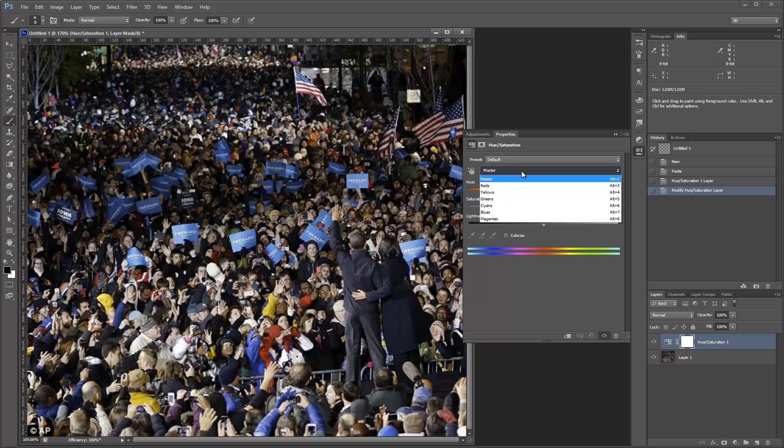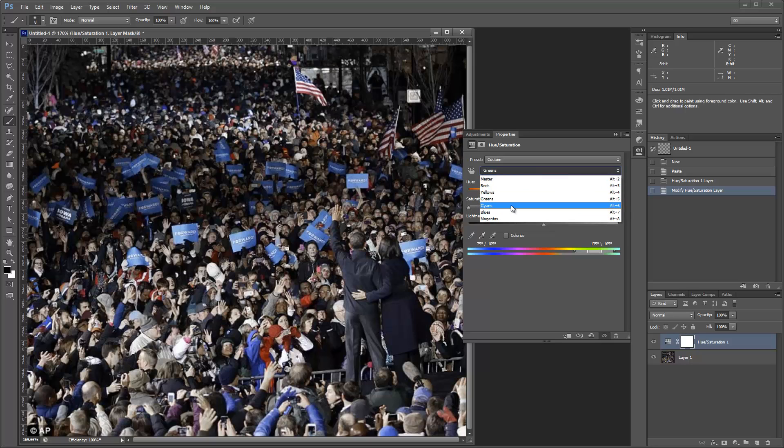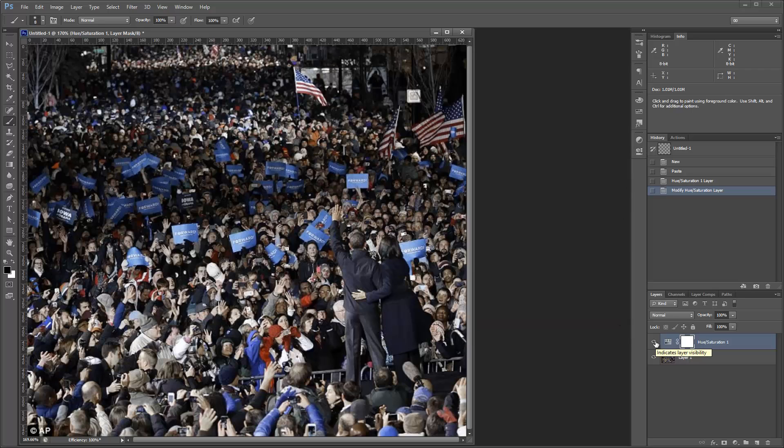In this second drop-down menu, we know we don't want yellows, so go to Yellows and just drag the Saturation all the way down. Do the same thing for Greens. You probably want to keep both Cyan and Blues. For Magentas, it's pretty safe to just reduce those as well. If I turn this layer off, you can see the progress we've got going on so far — and it was pretty quick.